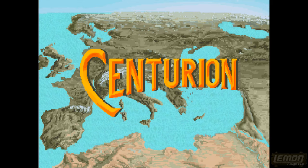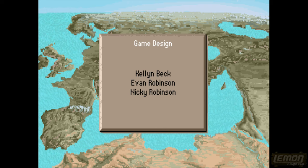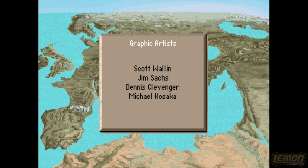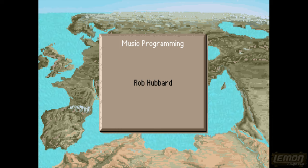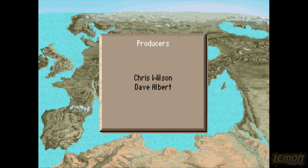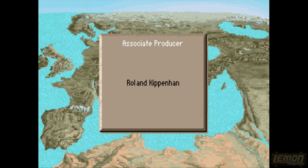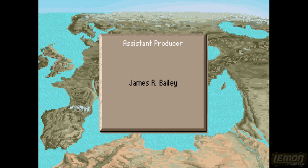Hey there, welcome to another Lemon Amiga play guide and review. This time we'll be checking out Centurion: Defender of Rome, produced and published by Electronic Arts in 1991. It was co-produced with Chris Wilson, who also worked on The Lost Patrol for Olsen in 1990. The graphics were co-created with Scott Wallin, who also worked on Conan the Cimmerian in 1991, and Jim Sachs, who worked on Who Framed Roger Rabbit, Quartz of Call and Defender of the Crown.